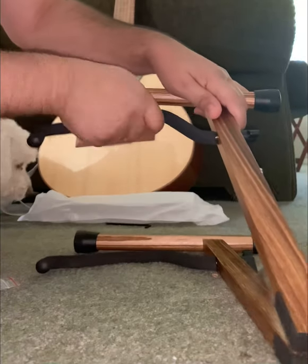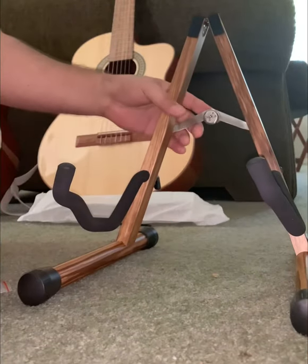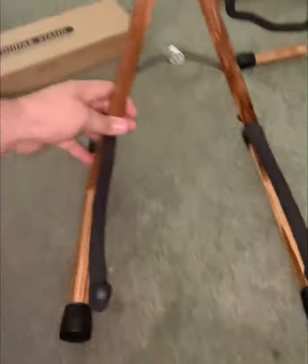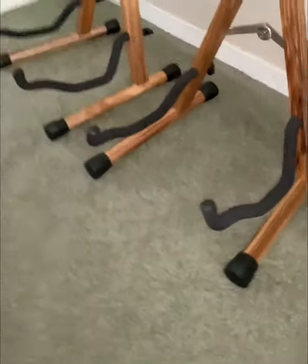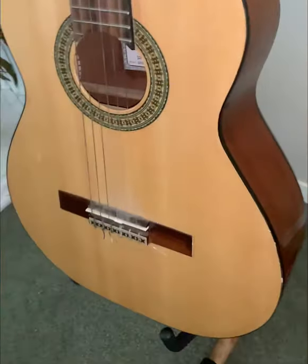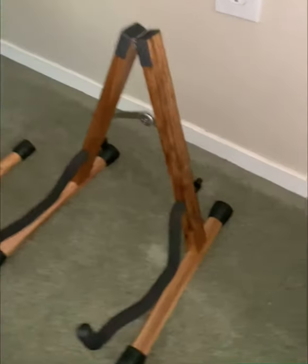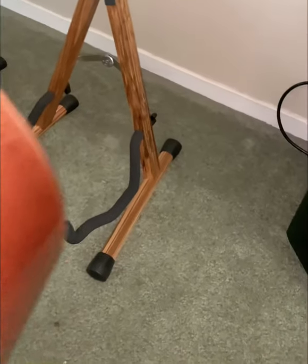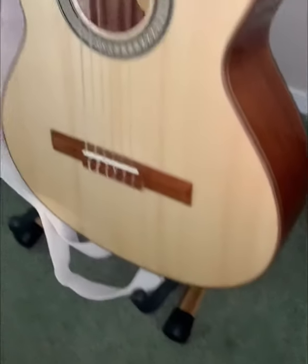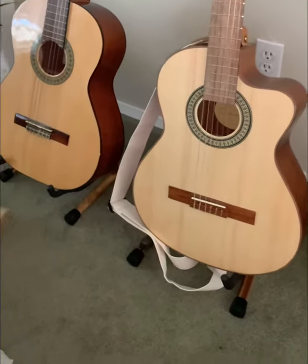Just slide things back in there — doesn't take much. And there's your stand. You've got two stands — there you go. There's the first one, and there you go. I like them nice and sturdy.